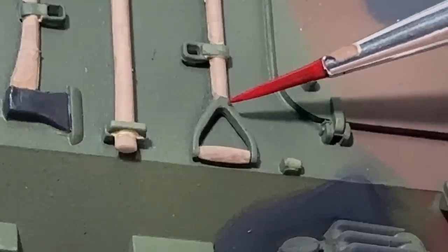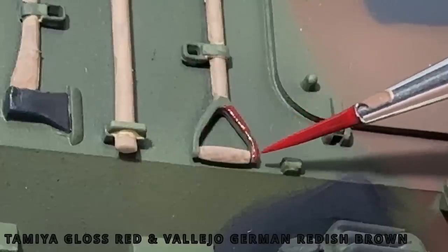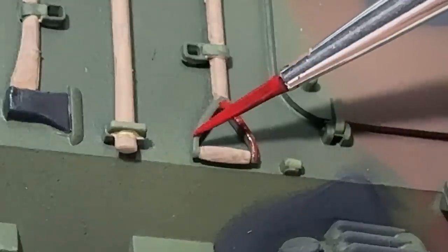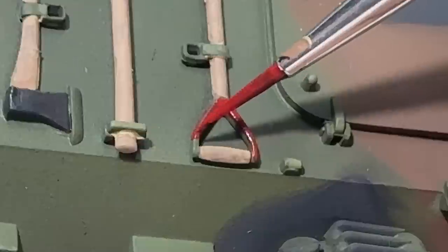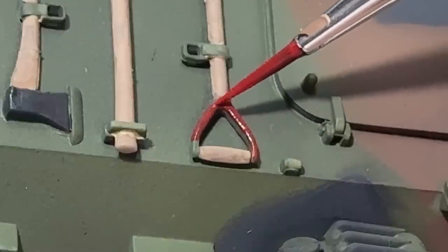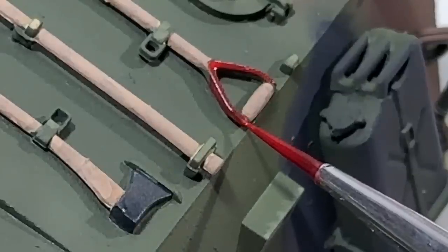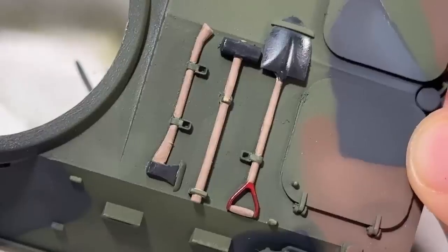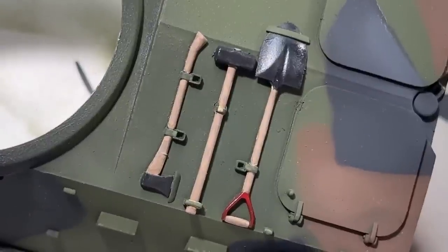I went with red for the shovel handle, because it provides a really nice pop of contrast against that green background. When brush painting, I make sure to properly thin my paints. Thick paint will leave brush strokes and look chunky. Thin paint needs to be layered, but leaves a much more consistent surface. For most paints, I usually mix 1 to 1 with thinner. For Vallejo Air, it's somewhere around 2 or 3 to 1. I think these are by far the best pioneer tools I've done yet.